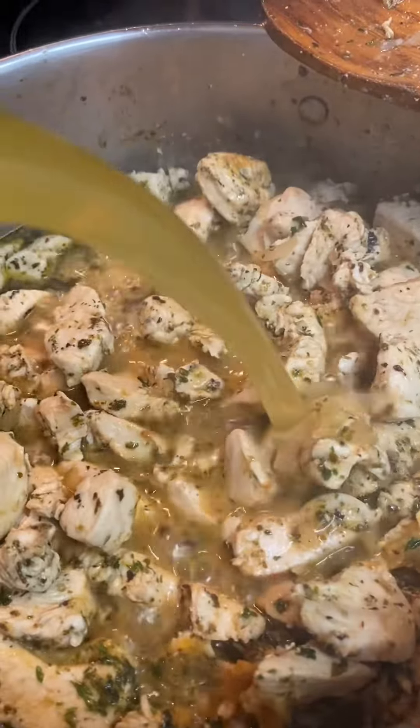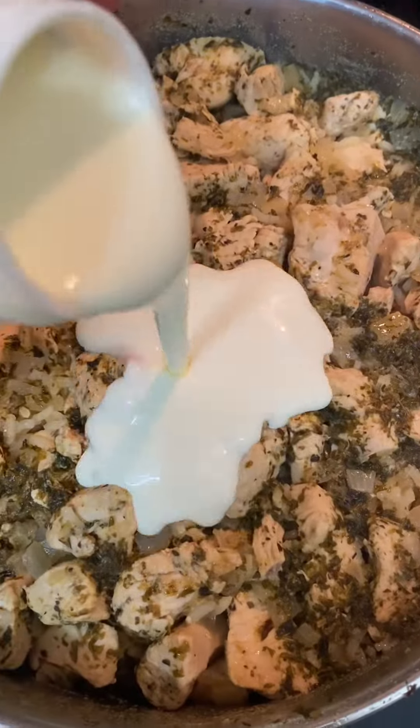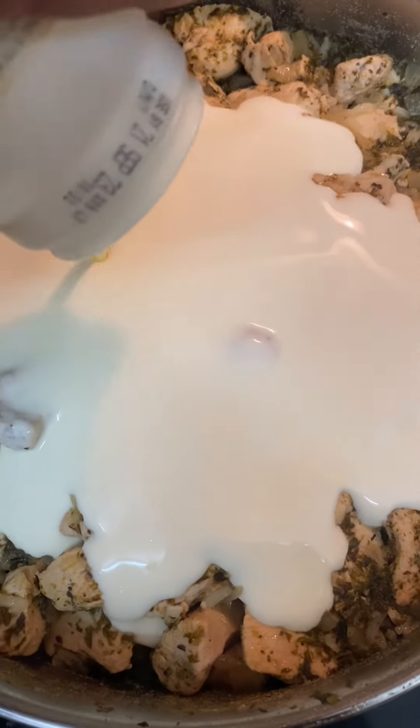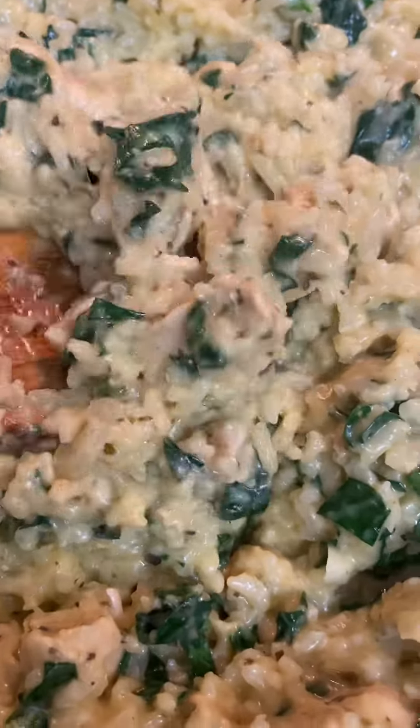Bit of salt. Look at that moist action. Bit more stock to fill it up. In goes the washed rice. Put the lid on, let it steam. Once the rice is cooked, in goes the cream, followed by the cheese, and a bit of spinach. Give it a nice big mix up there Lila.